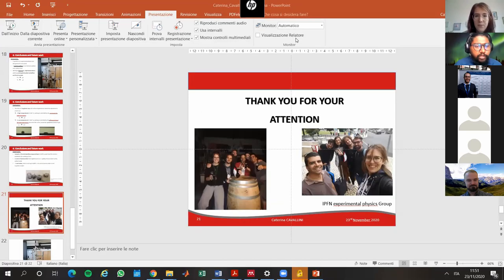Thank you for your attention. Thank you very much, Caterina, for the wonderful presentation.